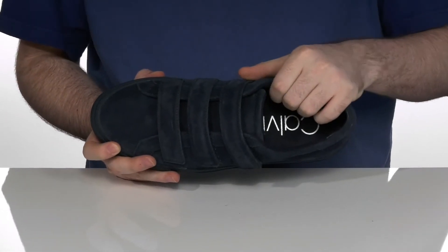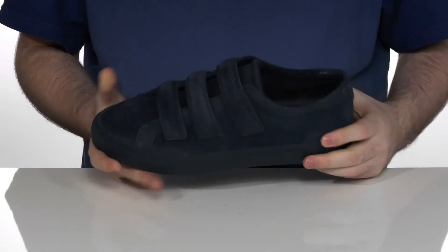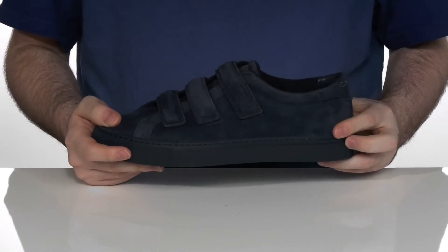The inside lining is textile with lots of plush padding on the collar there to hug your foot and keep it secure, with an extra reinforced feel with an internal heel counter there in the back for a lockdown fit.